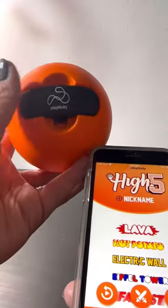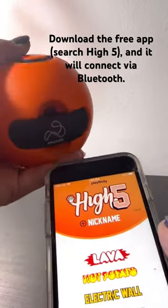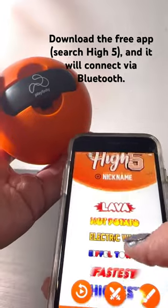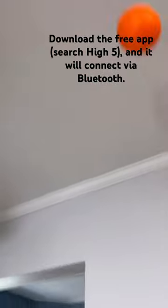Once you get the button cell battery installed, you're already connected. Just press this button and it connects via Bluetooth. Download the Hi5 app, which is totally free in the Google Play Store or the Apple App Store, and you'll be able to access all of these cool games.